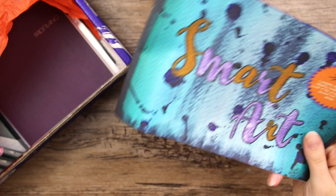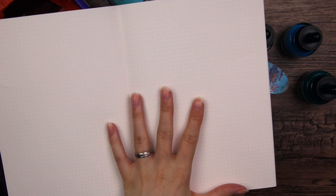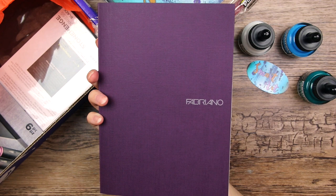The next thing - oh, look at this. It is purple, my favorite color. It is a bullet journal. I don't know if you can see it, but it's got these dotted pages. It's made by Fabriano, which is a really good brand. I often use their watercolor paper. It is amazing.